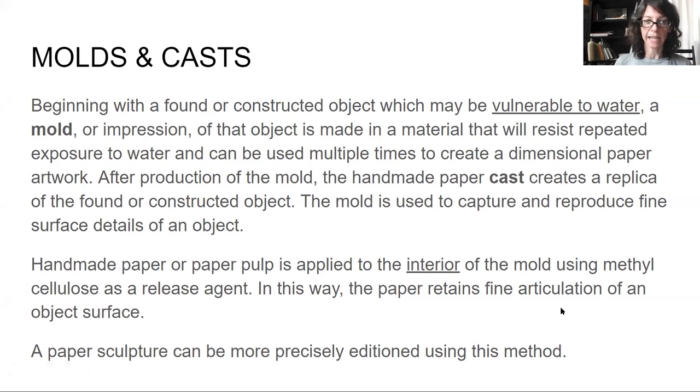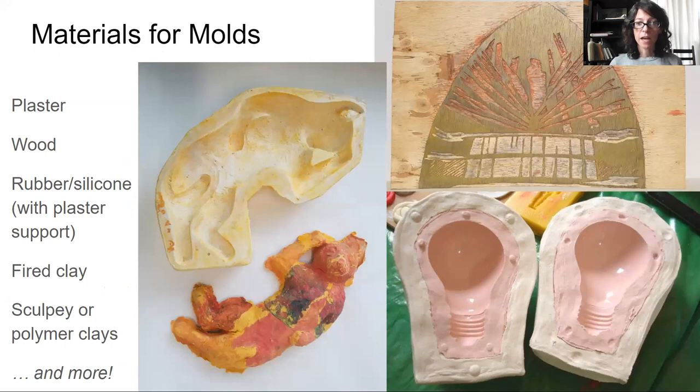Now I would like to talk about molds and casts, because oftentimes we want a way to make things repeatable, and the cast is an excellent way to do this. We begin with a founder-constructed object — your sculpture — which may be vulnerable to water. But if we create a mold or impression of that object in a material that resists repeated exposure to water, we can create dimensional paper artworks that are repeatable. Materials for our molds include plaster, wood, rubber or silicone with a plaster support, fired clay, Sculpey, polymer clays, and more.